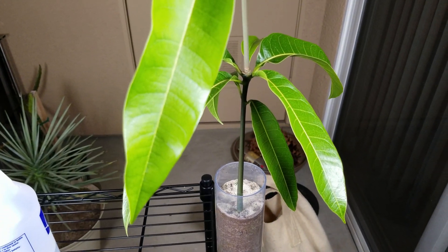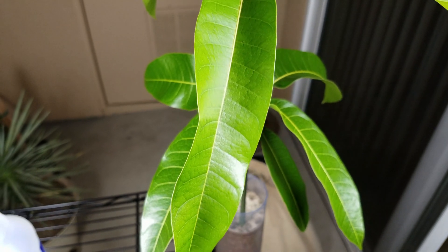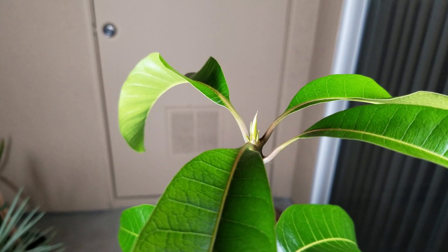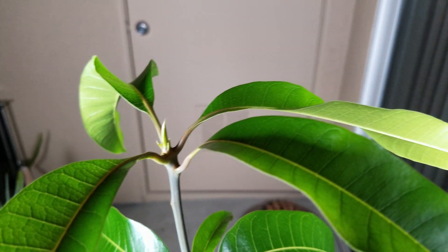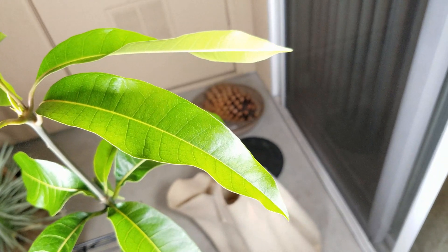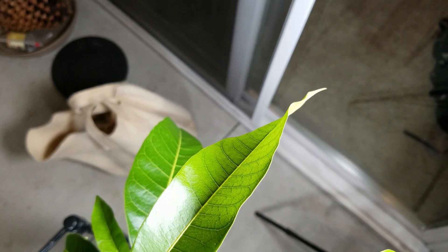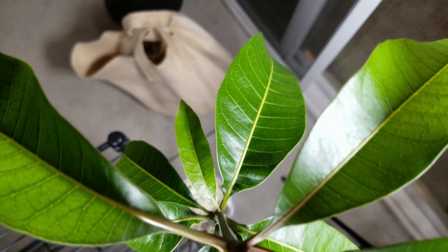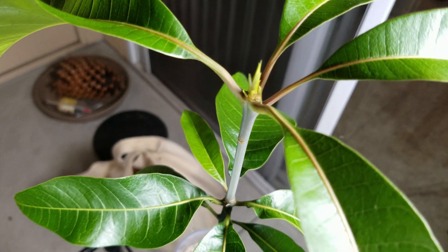The first set of leaves — there are 7 of them, with the 7th being very small — are intact. We have 4 leaves for the second set, and there's a third set of leaves developing very quickly. Everything looks picture perfect, except the leaves are sort of ruffled on the edges. I don't know what causes that — it just is, and I've never seen anything to indicate otherwise.